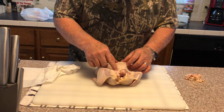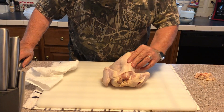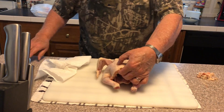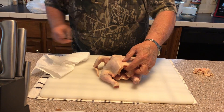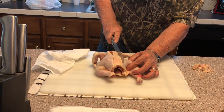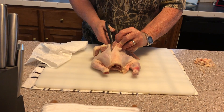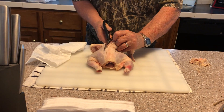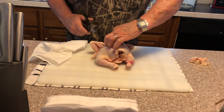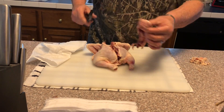Then I turn it over and take my knife. Always turn the neck side towards you. Take your knife and just score that skin right next to that bone. Then you take your poultry shears and just go right down — you cut those rib bones, go all the way back, go down the other side, and take that backbone out.